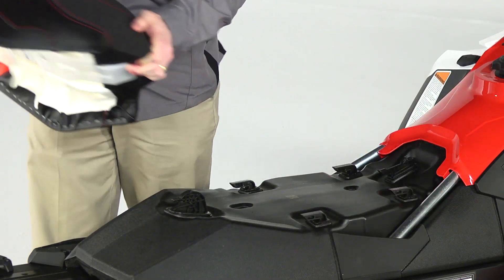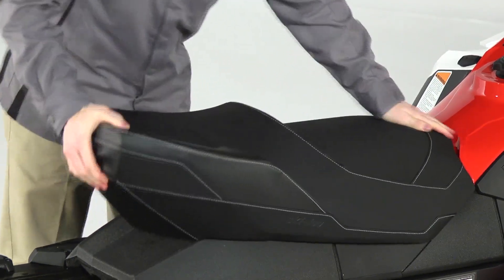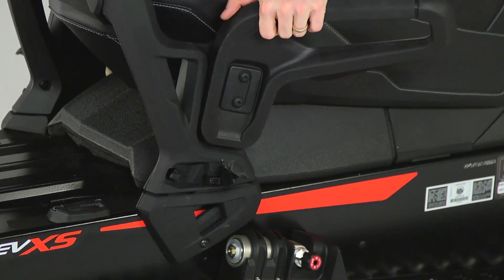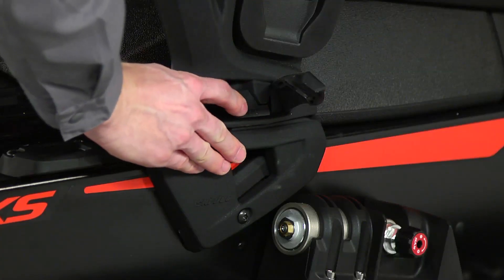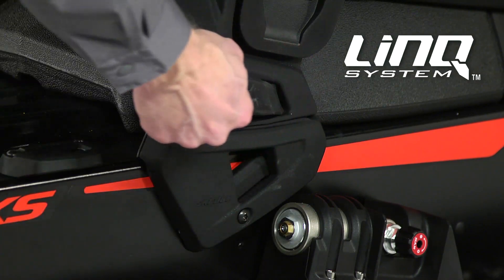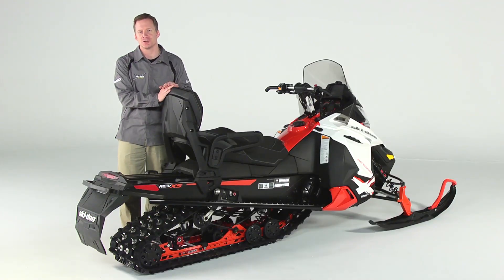Just slide off the standard seat and slide on the two-up seat. Then you just insert the backrest into the included anchor bases, flip the link-style levers to lock it into place, and then finish with the rubber covers that provide extra security, plus keep snow and ice out.